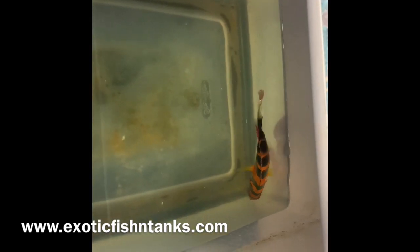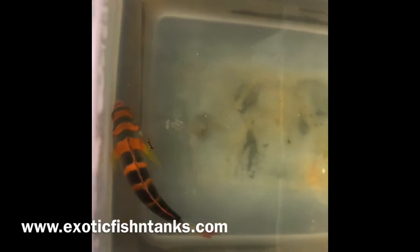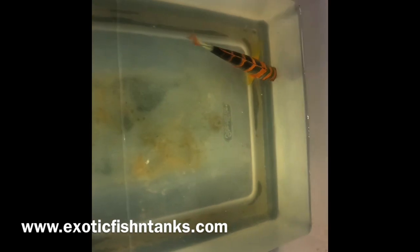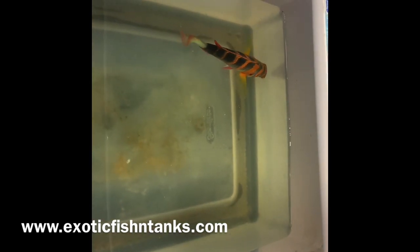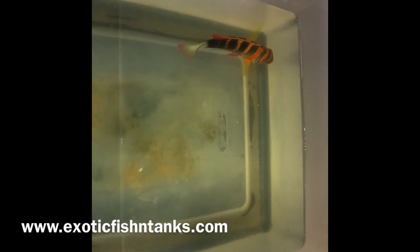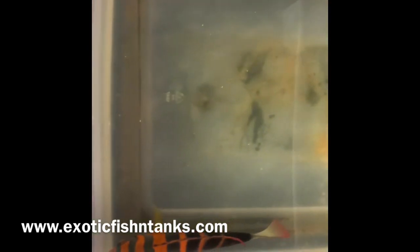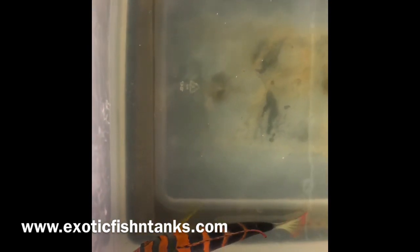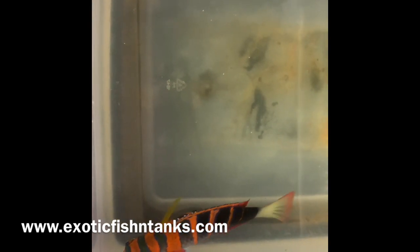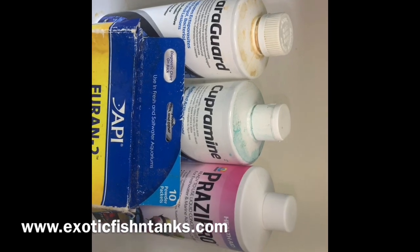All fish are given a water bath. The Pimafix and the nitrofurazone bath is an hour to an hour and a half. I then give them a freshwater dip for five minutes, making sure I use RO water with pH and temp matching my quarantine tank. I then put them into a quarantine system with hyposalinity — 1.008 to 1.009 — along with Cupramine and Prazi.